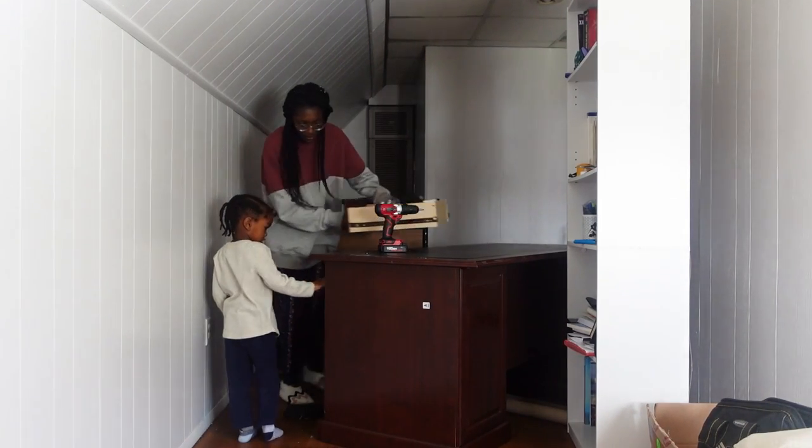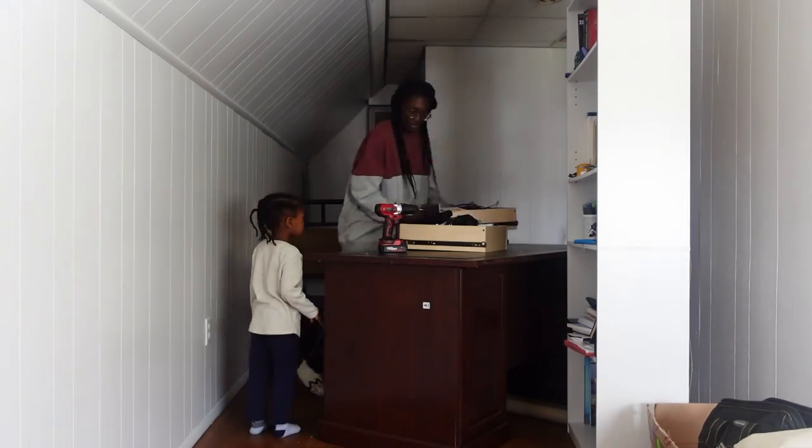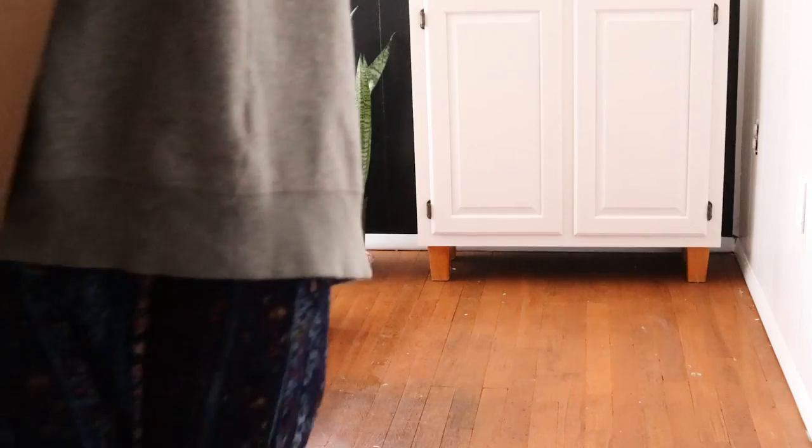I had absolutely no idea how to take this desk apart because of the type of screws used to connect each section. My husband and I made a deal — if I go get him lunch, he'll take it apart by himself. I'll accept that deal! I'm really excited about this new desk.